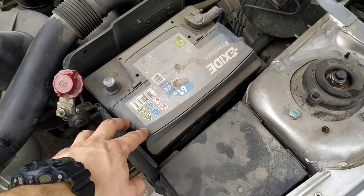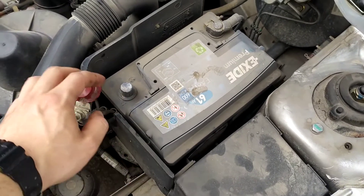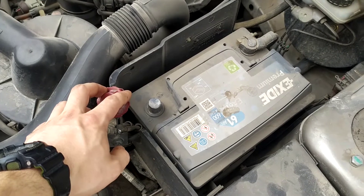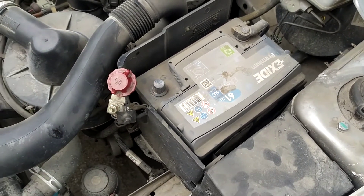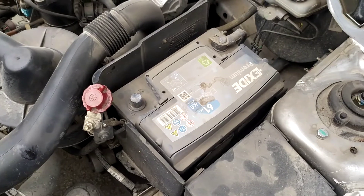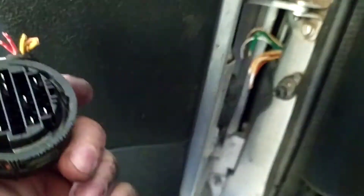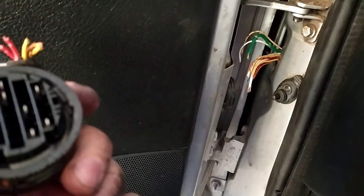So the first thing that I did, I disconnected my car's battery just to not shorten up something and damage it even more. There are some newer car models that can make problems if you disconnect their batteries, so make research about it.